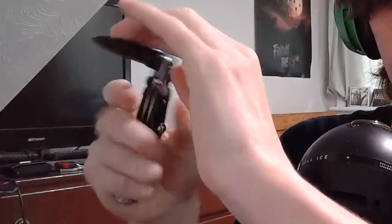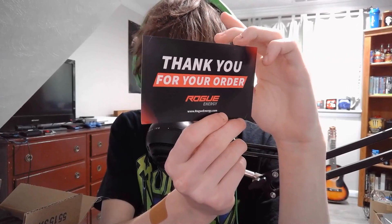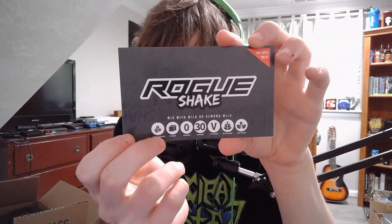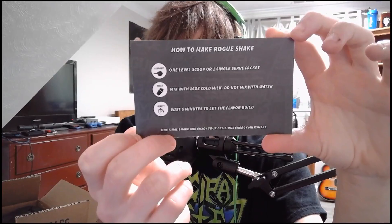Let's go ahead and get this open. Okay, first of all, let's see what these things to the side are. Yeah, you got the stereotypical 'Thank you for your order' graphic — they have these in like every package you get from Rogue Energy. There's also a new Rogue Nation sticker, which is actually pretty clean, and a little Rogue Shake graphic showing you how to make the drink.